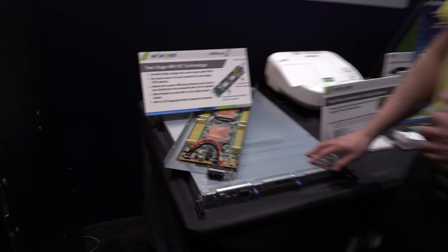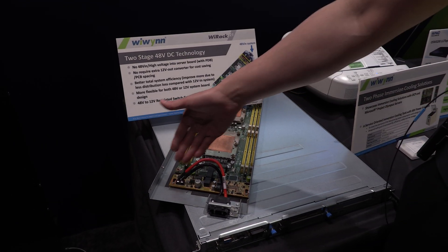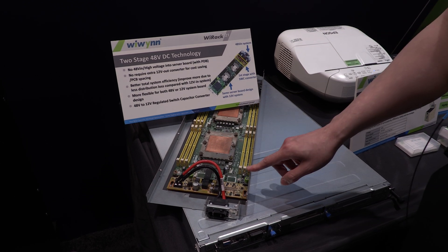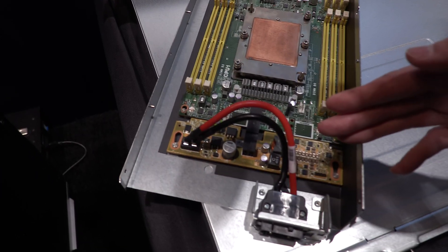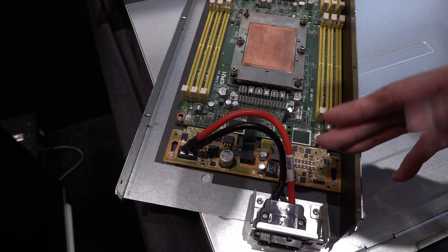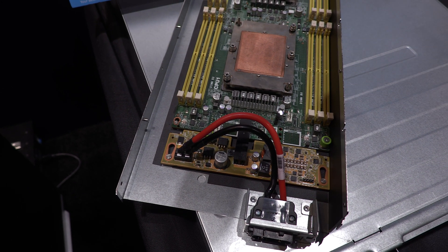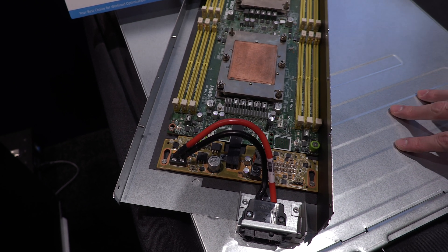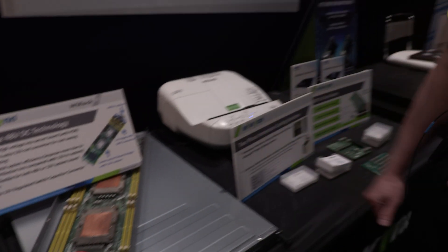Moving on, we have the two-stage 48V DC technology. The main piece of this is a new conversion board from 48V to 12V. Leaving your original motherboard untouched, you just add this converter board and what comes in as 48V can be converted to 12V, ultimately for improved power efficiency. Right here we have a working prototype shown.